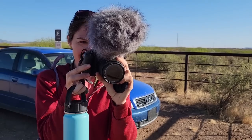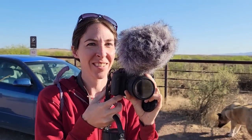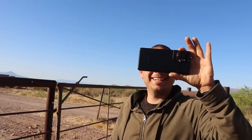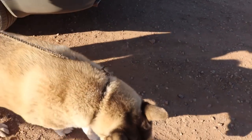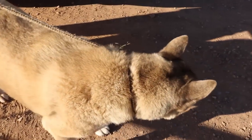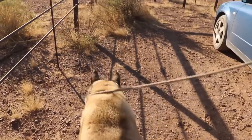So Jess, why are we out all the way here in the middle of nowhere? Are we finally taking this guy shed hunting? Do you think we'll find any sheds out here? Maybe. Is this the time to put Crew to the test? Let's do it. Crew, you're going to find some sheds?